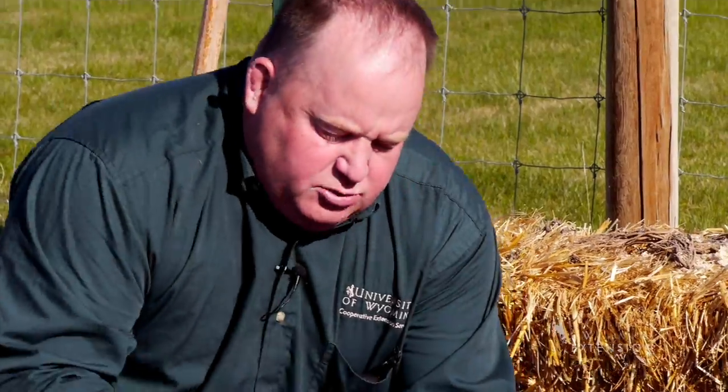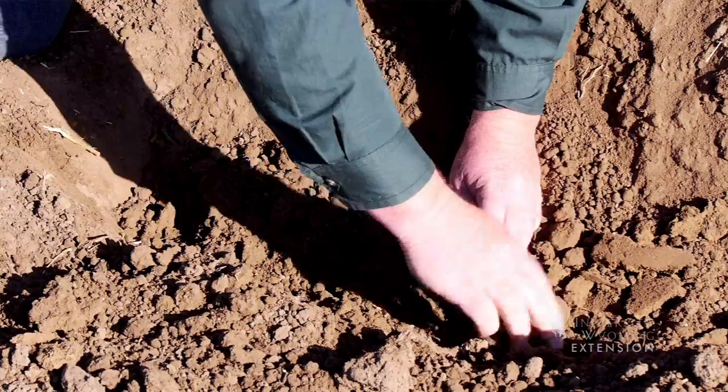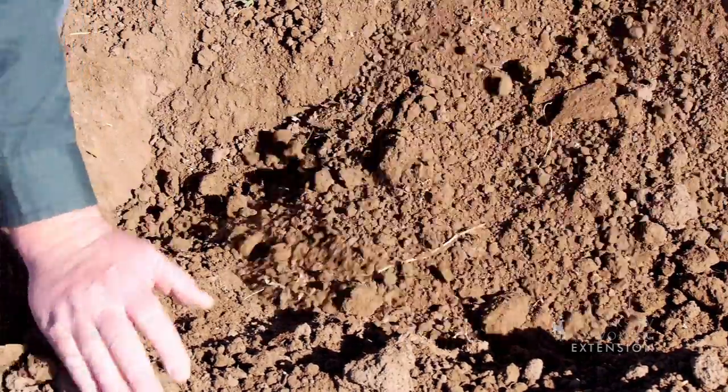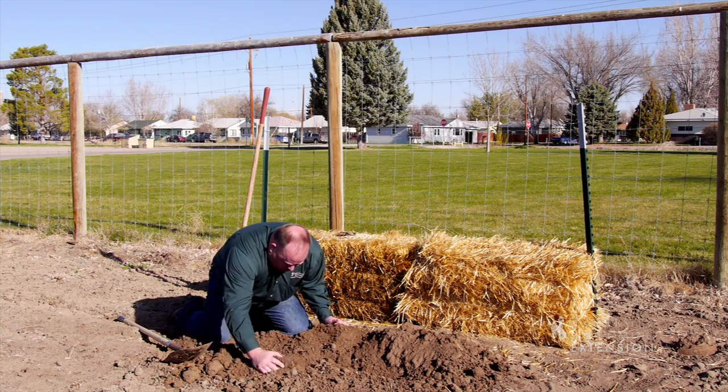I'm really going to want to spread these roots out so they can grow out as much as they can, and I'm going to get it planted about three inches down and then cover it with a good three inches of soil.